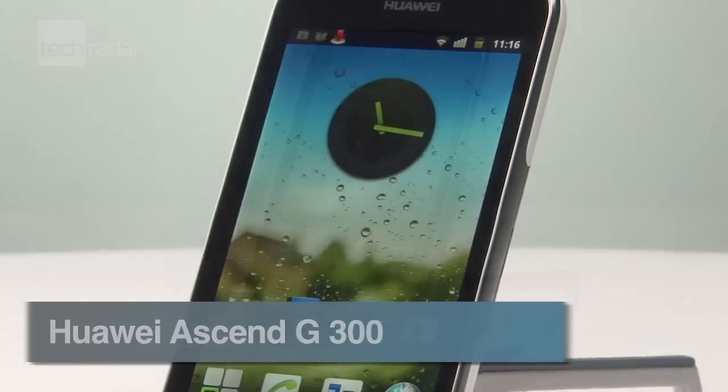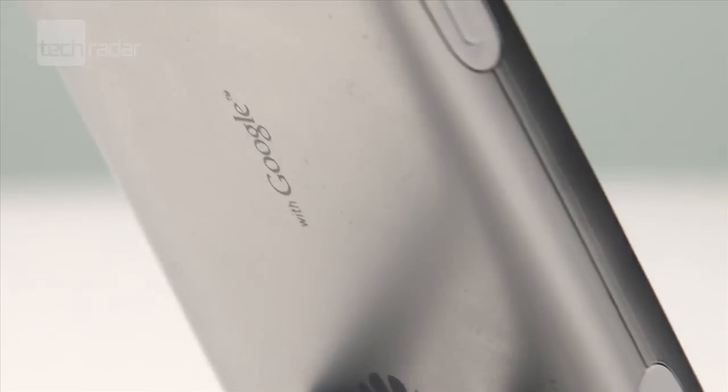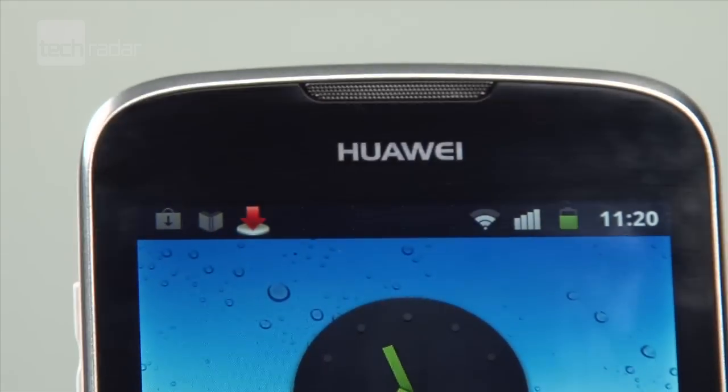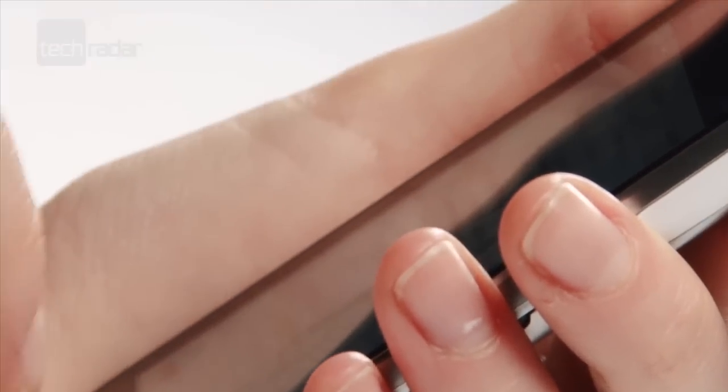Smartphones don't have to cost you the price of a small house, and even the cheaper ones can do pretty much everything you need them to do. The Huawei Ascend G300 falls into that bargain basement category, costing a cheapest chip's £100 on pay as you go.